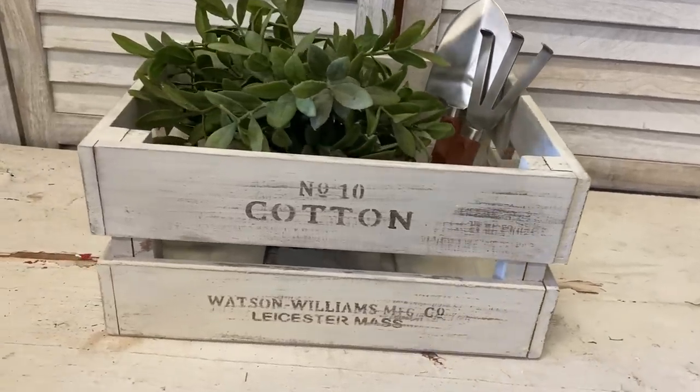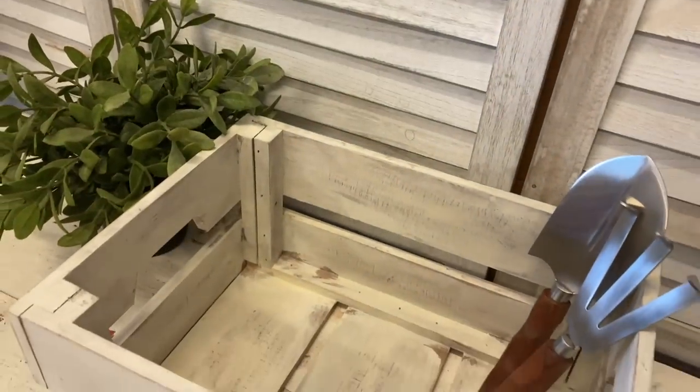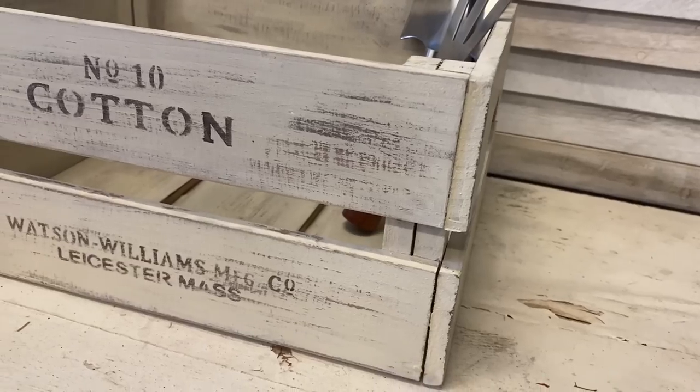And here's our finished crate. I think this definitely has more of a vintage weathered feel now — let me know in the comments what you think of this project.